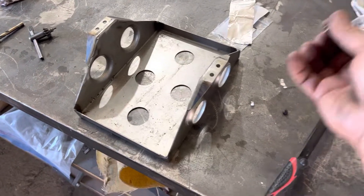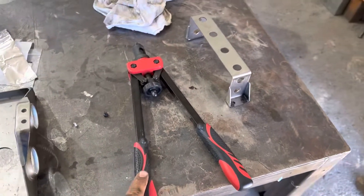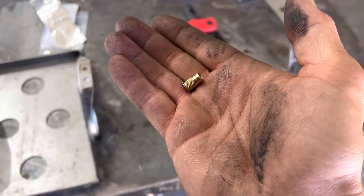So what I do is I use nut rivets - whatever you call these things. You can buy the tool off Amazon, it's about $39, and it comes with dies that do M4 all the way up to M12.